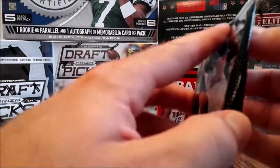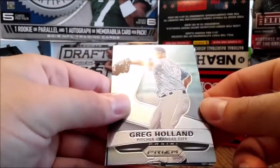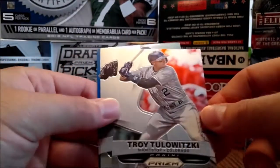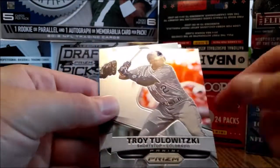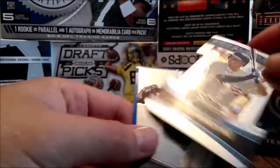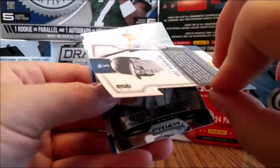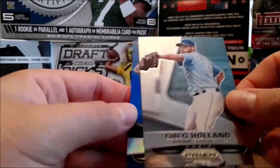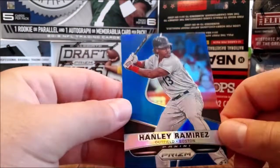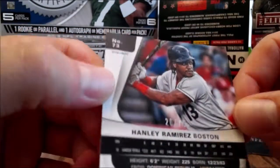Mike Trout! We're going to get a numbered prism after this, which will probably be out of 75. It seems like when you get a numbered card in a pack, you're going to get two inserts. So what do we get here — fresh faces, and Hanley Ramirez, and this will be numbered in a prism. And it's numbered out of 75 — yeah, 26 out of 75.